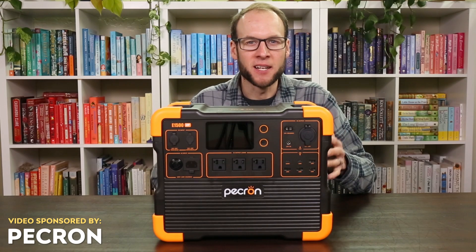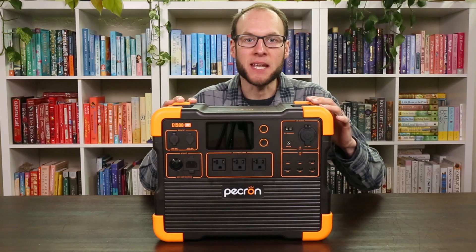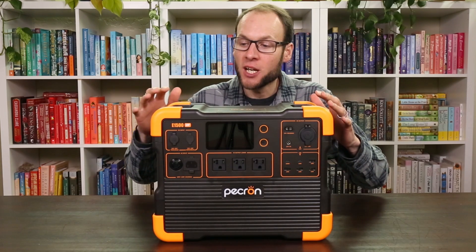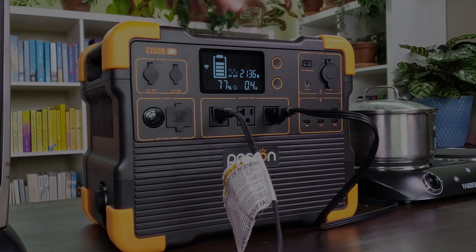This video is sponsored by Pekron. I'm here with a Pekron E1500 LFP portable power station solar generator and I put this device through various tests. I want to share those results with you and see if this is one that you should consider purchasing for your needs.